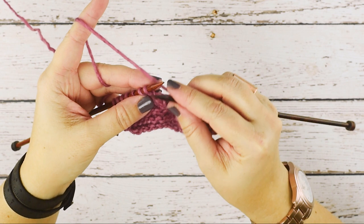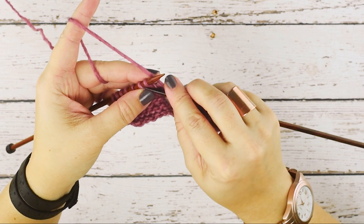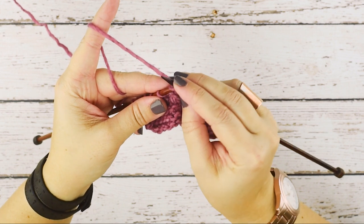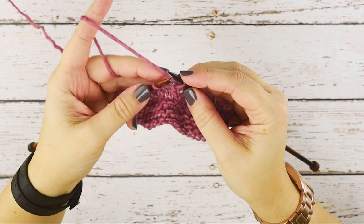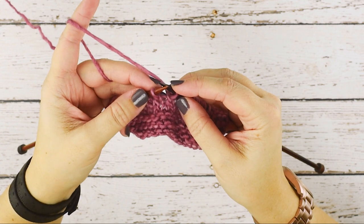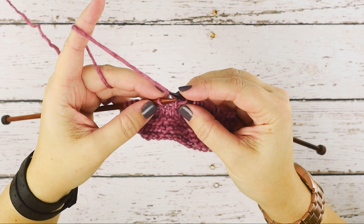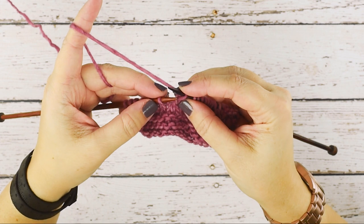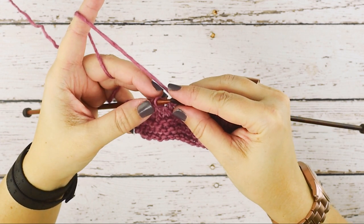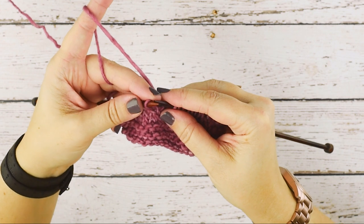First I'm going to slip the first stitch as if to knit, so in that front loop, and I'm just going to slip it onto my right-hand needle. Then instead of slipping the second stitch as you do in a traditional slip slip knit, I'm simply going to place the stitch I just slipped back onto my left-hand needle purlwise, so I don't re-situate the stitch.